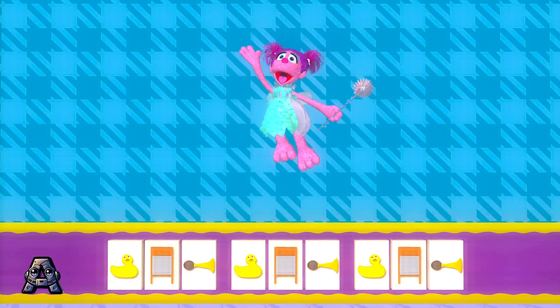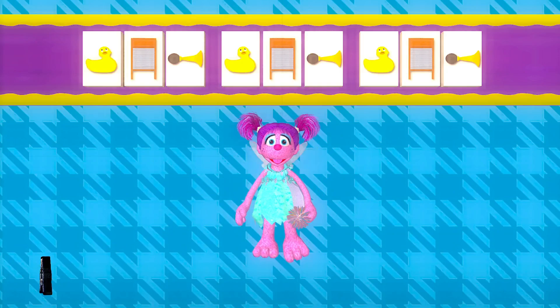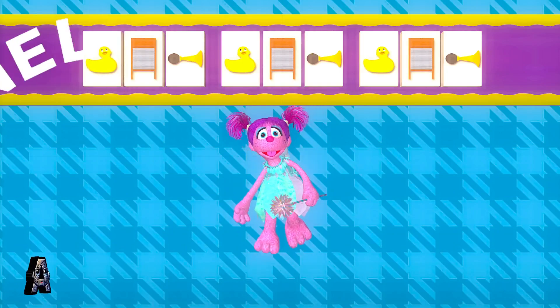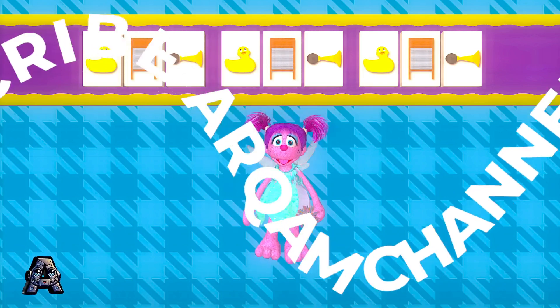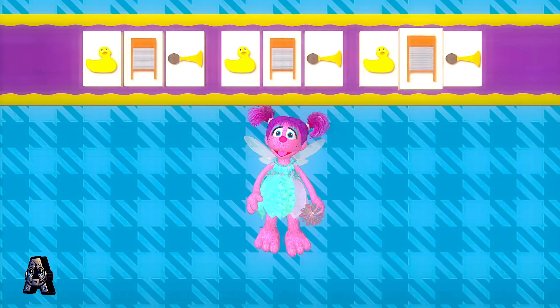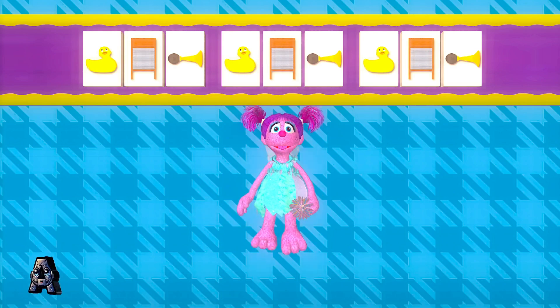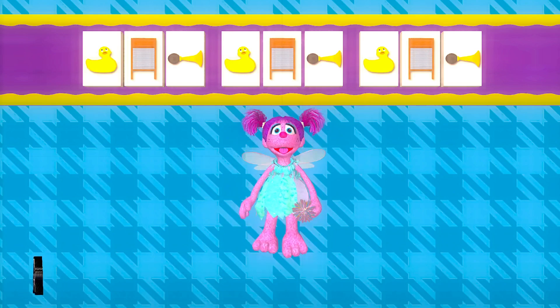Way to go! We made a musical pattern out of silly sounds. Let's listen to it. Wow! You can use anything that makes sound to make music. That is so cool.